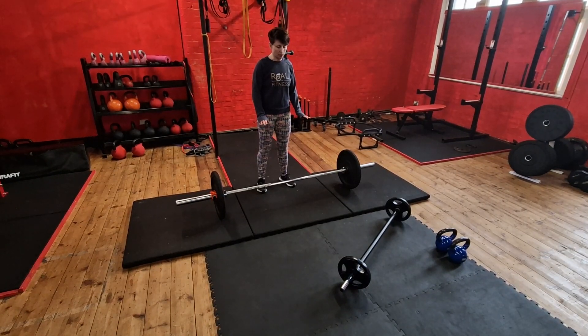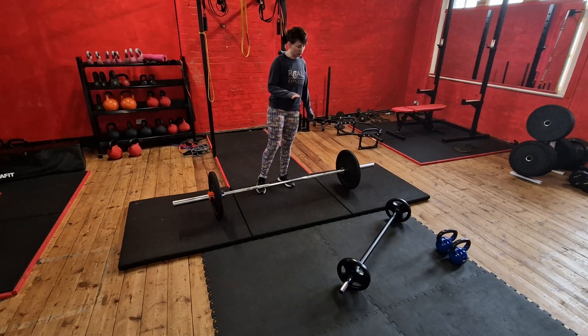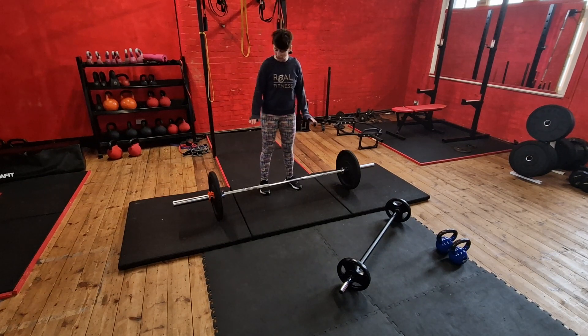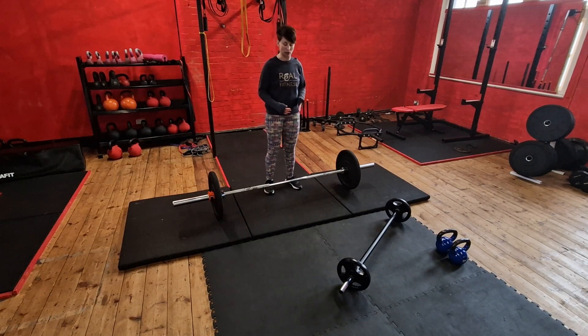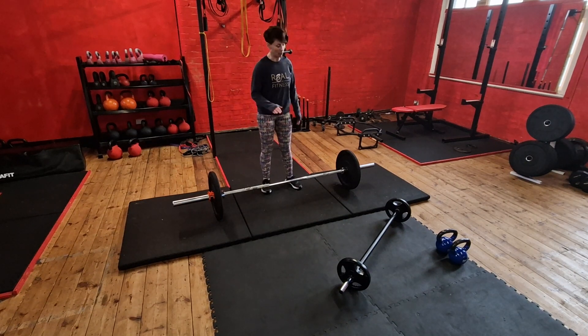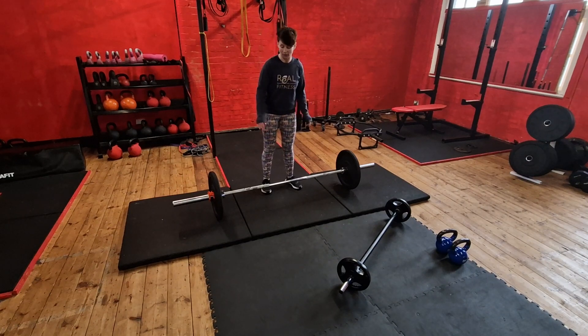This is a barbell Romanian deadlift. When you're starting out it's absolutely fine to use a pump bar, but once you've maxed out at about 30 kilos on a pump bar, you want to move on and use the Olympic barbell with bumper plates to get the bar to the right height for the setup, because you don't want to be picking the bar up from too low down — it's very hard to keep a neutral spine to get into position.